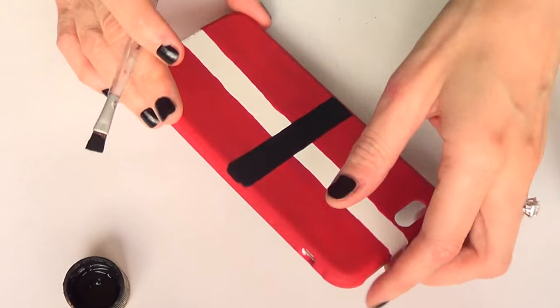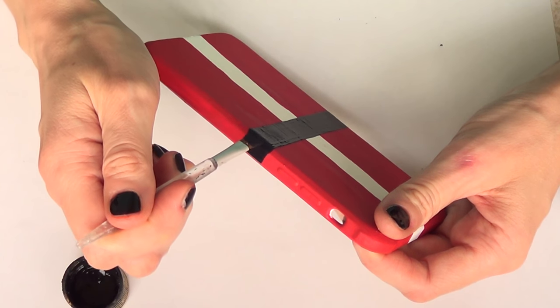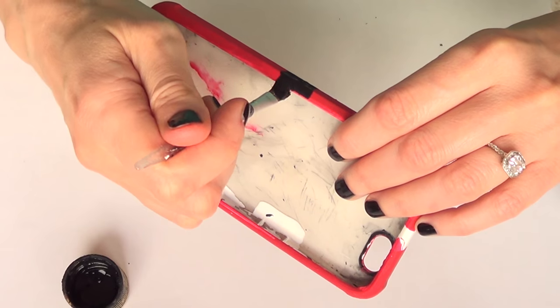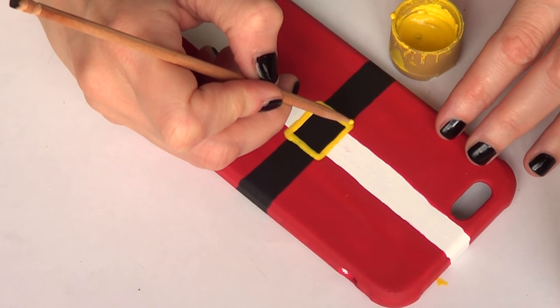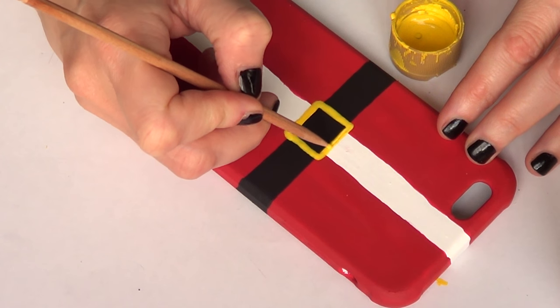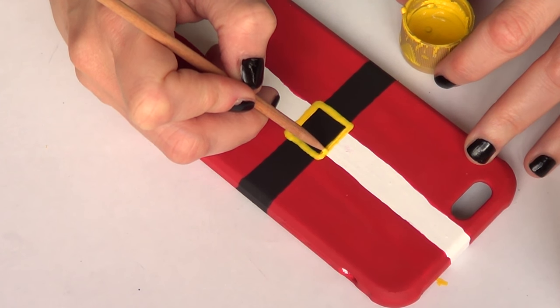This is just a line going across from one side to the other. Make it as thick or as thin as you like, then cover the sides and the front as well. Then once that's done and dry, I'm going to be taking a barbecue stick and my paint and I'm just going to first mark where I'm going to be painting the buckle part.